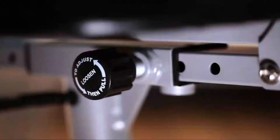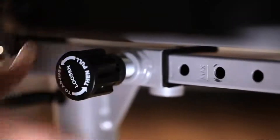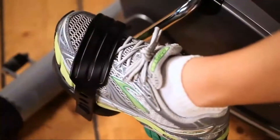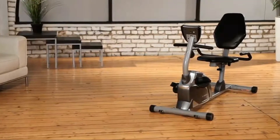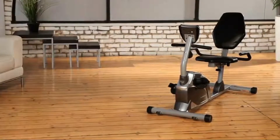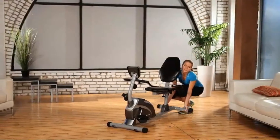The seat cushion and back support can be adjusted for users of any size, easily fitting users up to 6'3". A larger pedal design with safety straps prevents any foot slippage when exercising. Extended leg stabilizers prevent any movement or tipping when exercising. Transportation wheels are included for moving the recumbent bike to any location.